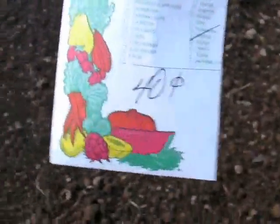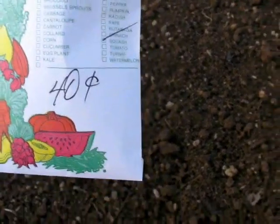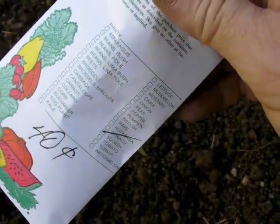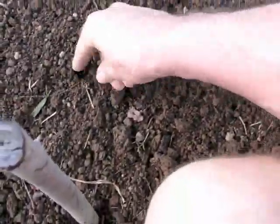This is a dead blow hammer, in case you're not familiar - it's got sand or BBs or something inside it that makes it a whole lot better for jobs like this. With the seeds, this is a straight neck squash. I get these at a garden supply or hardware store where they measure and weigh them out - it's a whole lot cheaper than pre-packaged seed. There are predominantly two kinds of squash most people plant around here: straight neck and crook neck, and I much prefer the straight neck type.